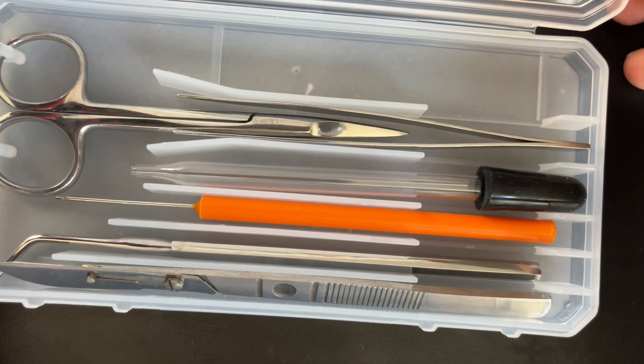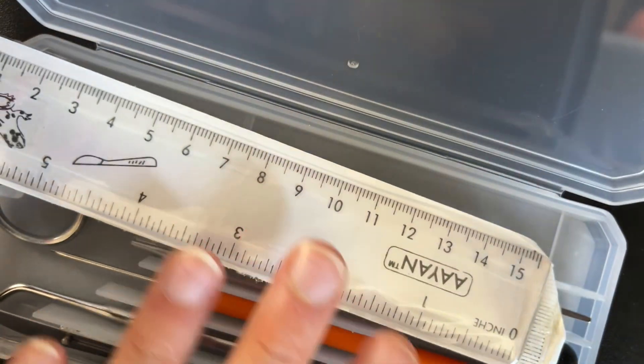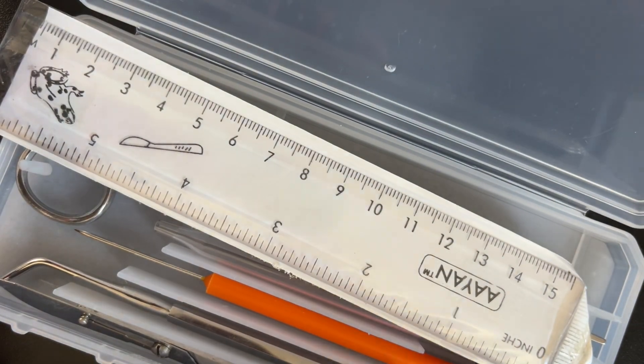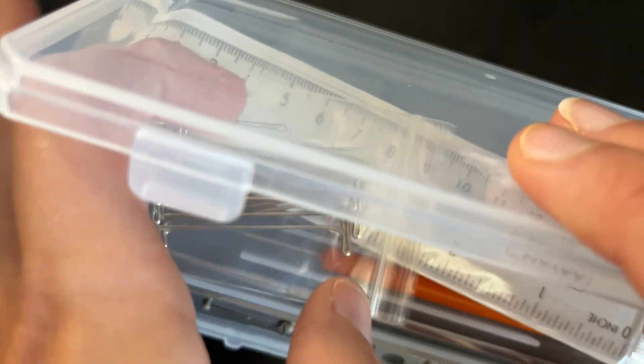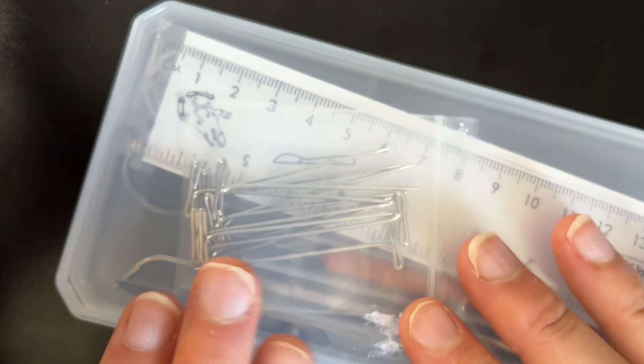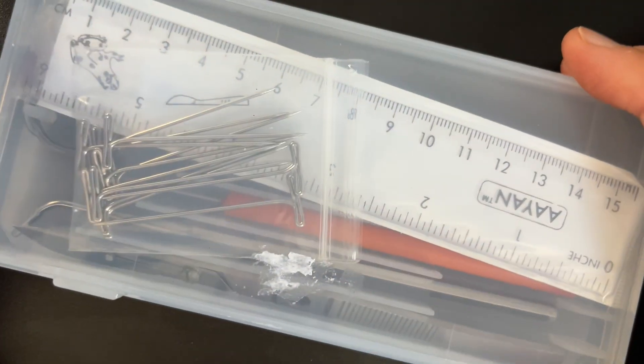Once you're done with the dissection, it's important to follow your teacher's instructions for cleaning and returning the tools to their proper place. Even if this is your personal dissection kit, you want to wash your tools with warm water and soap after every dissection. You might even have sterilization chemicals available in the lab. Thoroughly dry your tools before returning them to your dissection kit in order to prevent rusting and contamination.